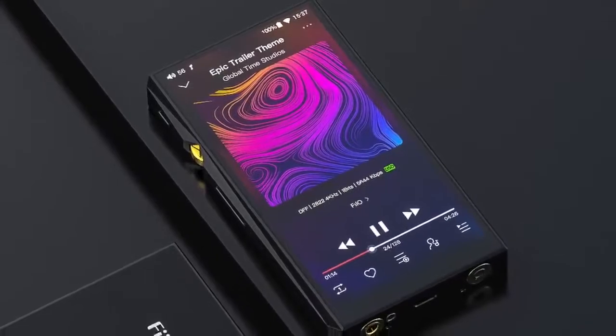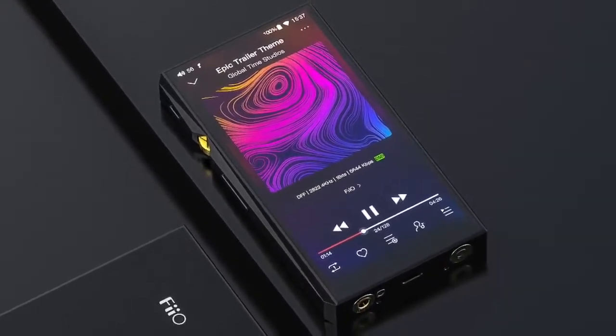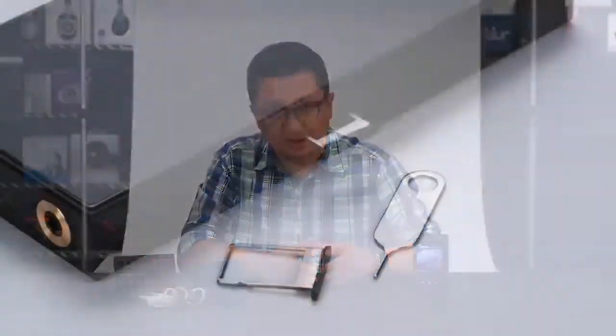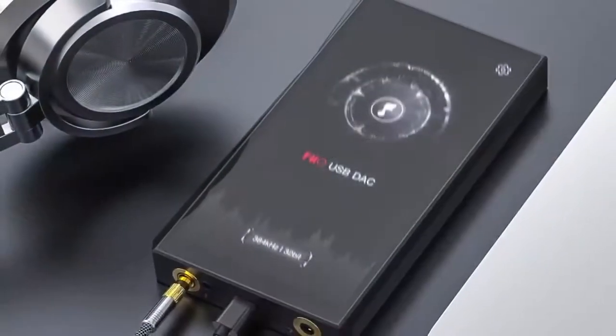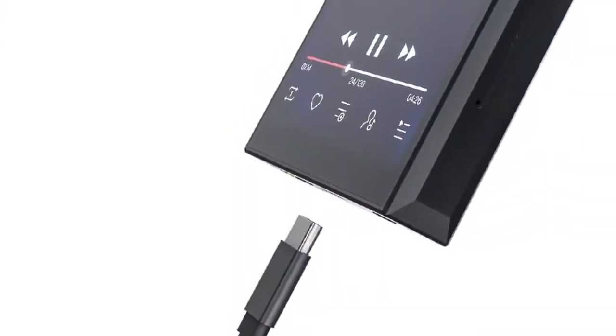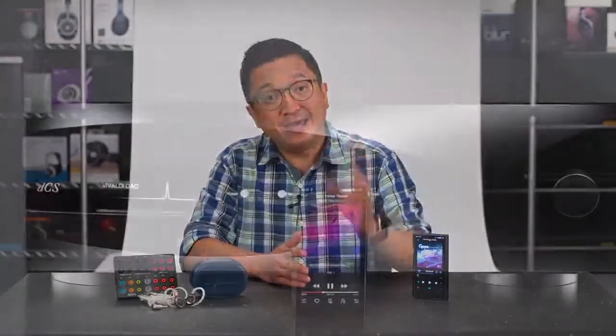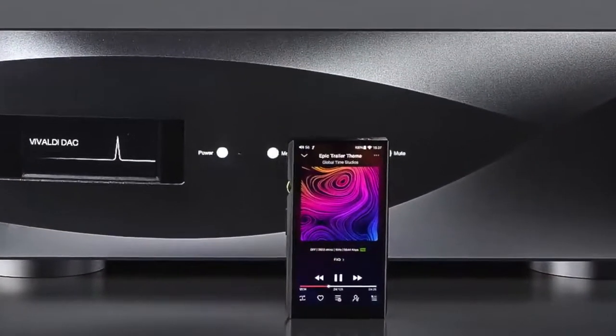The M11 is also very responsive — easily one of the fastest user interfaces on a portable player, probably thanks in part to its Samsung Exynos 7872 6-core processor and 3GB of RAM. It also has 32GB of internal storage and two microSD card slots. Great features include async USB DAC functionality, USB audio output, S/PDIF coaxial output, two-way Bluetooth with transmitter support including aptX HD, LDAC, and LHDC-HWA, and receiver support including SBC and LDAC.